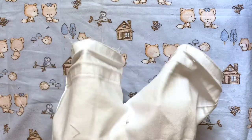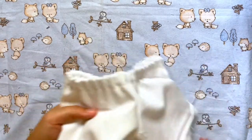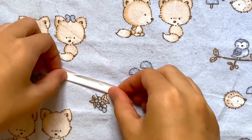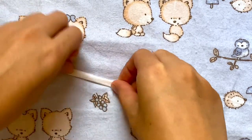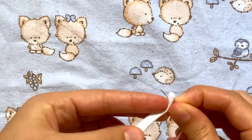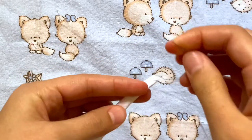You can actually leave it like this if you want but I'm going to add a button and those little loops that you would put the belt through. To make those little loops I'm going to start with this thin piece of extra fabric and I'm just going to fold it until it's very thin and all the edges are clean and then I'm just going to go in with a needle and thread and just do a simple running stitch all the way down.